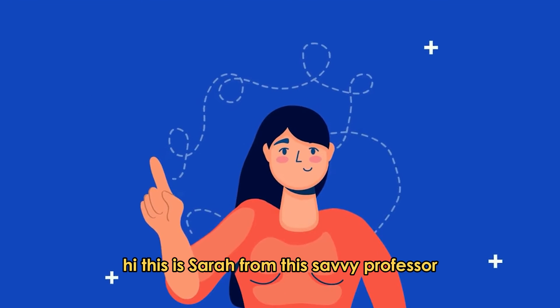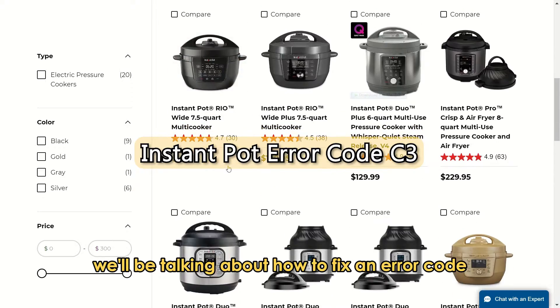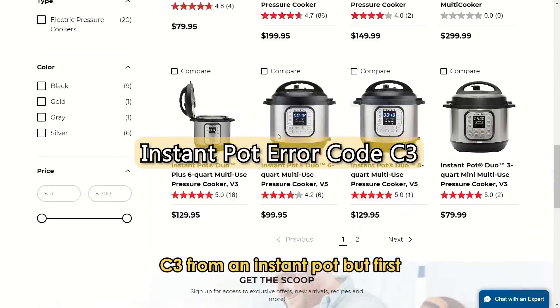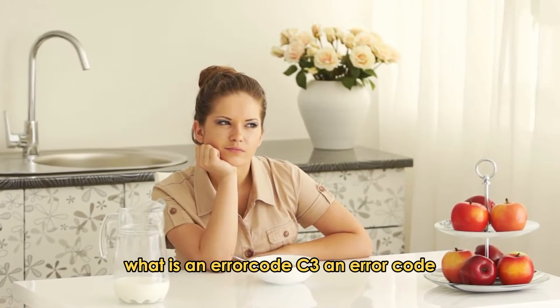Hi, this is Sarah from The Savvy Professor, and in today's video we'll be talking about how to fix an error code C3 from an Instant Pot. But first, what is an error code C3?